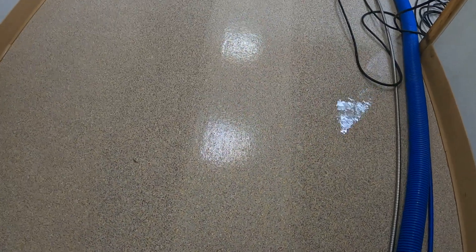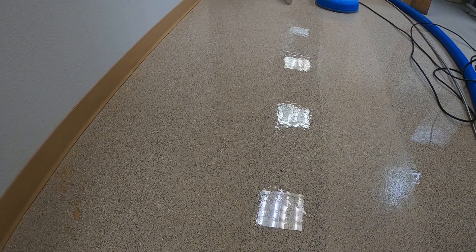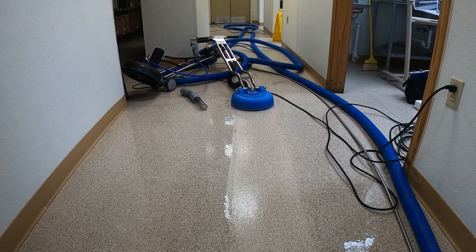So what I'll do is I'll clean a larger section. Look at how clean that strip is compared to that strip. So if you guys are debating about which is a better tile and grout cleaner, the Turbo Hybrid is the winner.